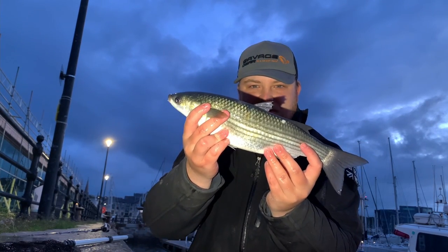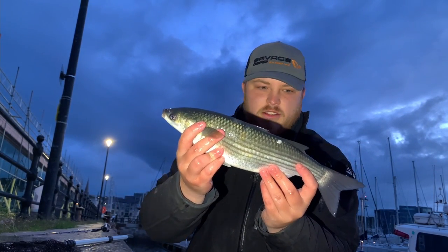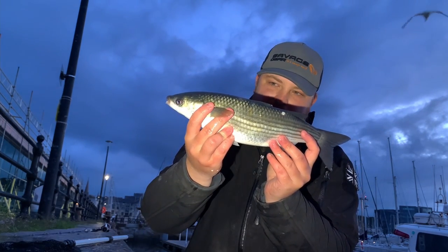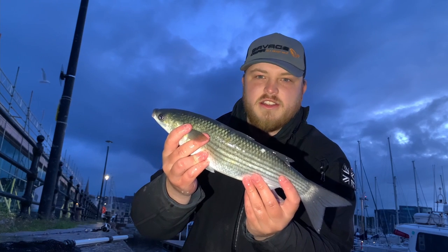Only a little one, but hey — it's a mullet. Lovely fish. About a pound, pound and a half max. Beautiful. Absolutely beautiful. Nothing better, eh?